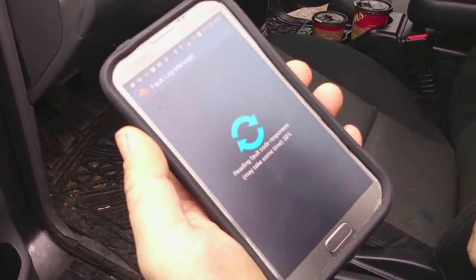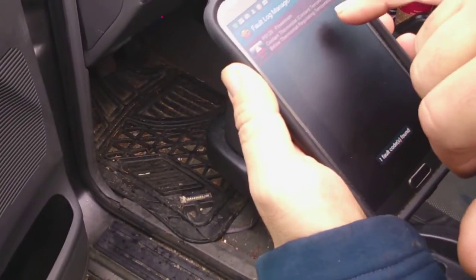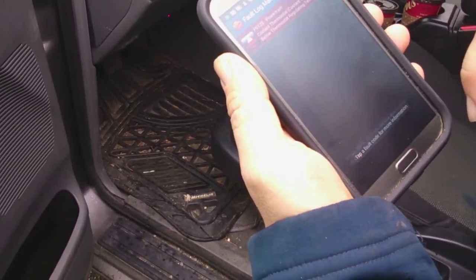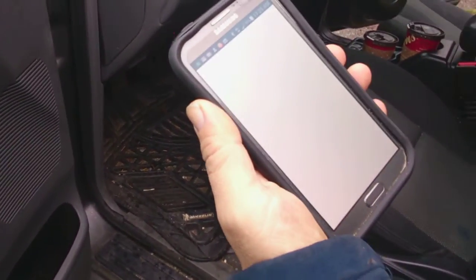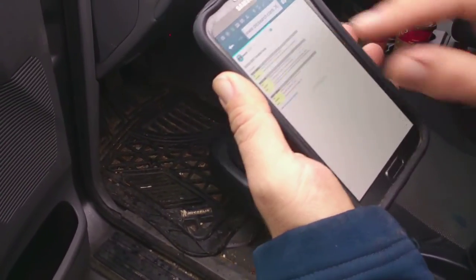Here we go, it looks pretty cool. It said coolant thermostat — coolant temperature below thermostat regulating temperature. When you click on that it'll tell you more, and you can look it up on the web and it'll show you what to do to fix it, which we already filmed.